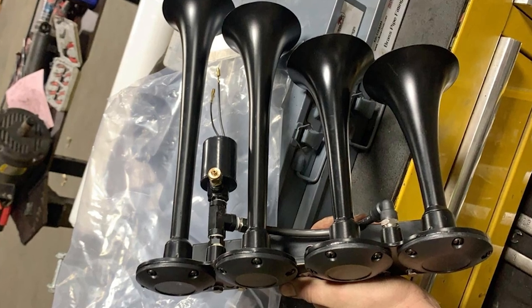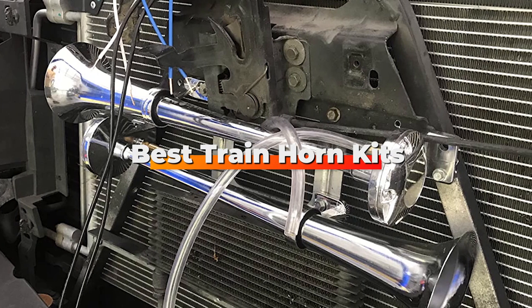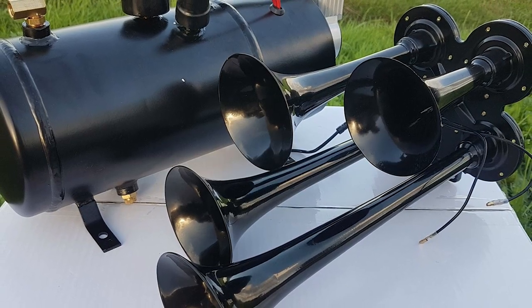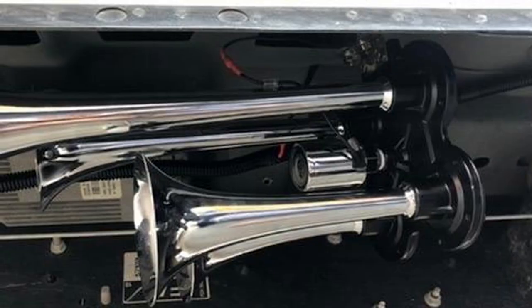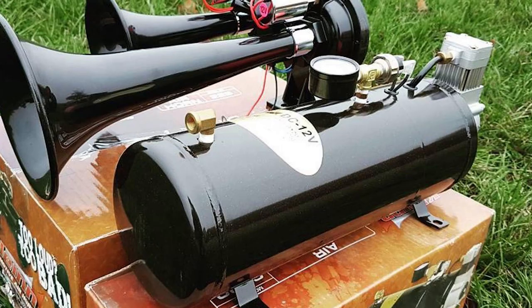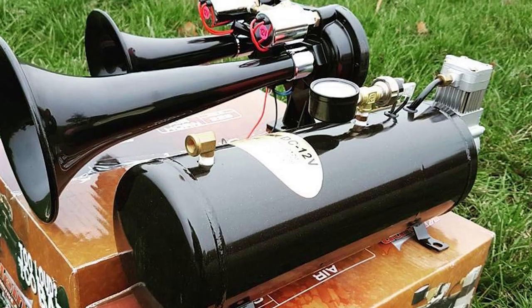Hello guys, in today's video we're going to check out the best train horn kits this year. I made this list based on my personal opinion, and I've tried to list them based on their price, quality, durability, and many more. To find out more information about these train horn kits, you can check out the description below. If you want to get the best quality train horn kit according to your needs, then watch the video till the end, and then decide to buy.